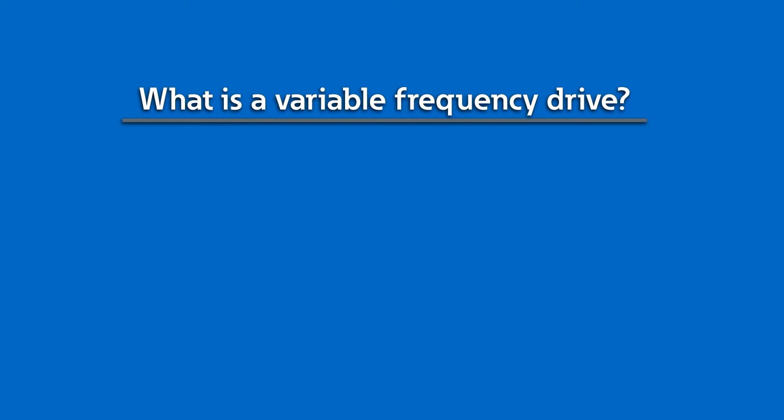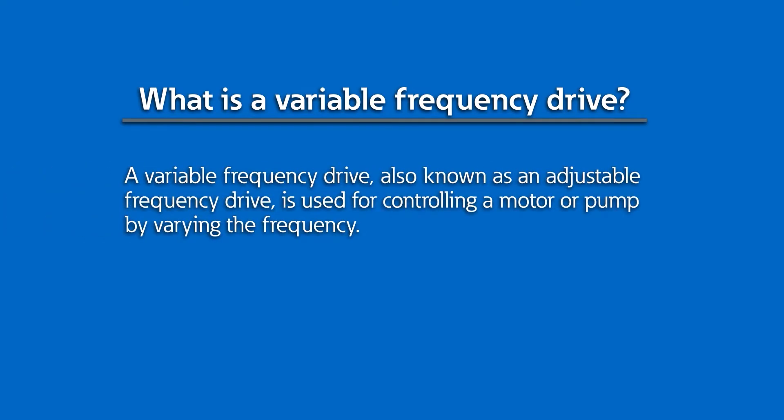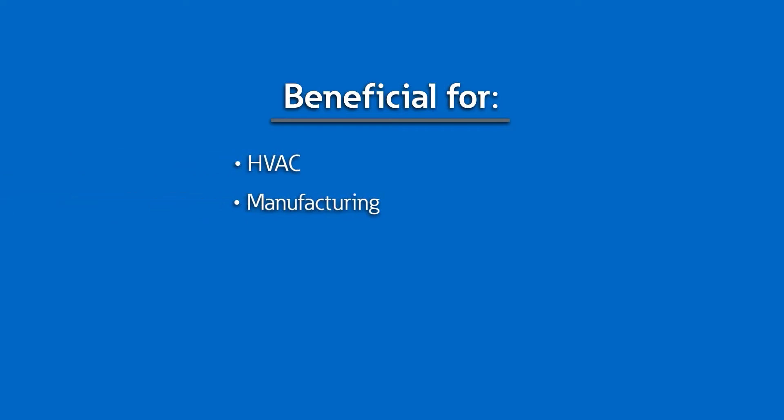What is a variable frequency drive? A variable frequency drive, also known as an adjustable frequency drive, is used for controlling a motor or pump by varying the frequency. The flexibility of VFDs to speed up or slow down motors is especially beneficial in systems like HVAC, manufacturing, pumps, and compressors versus fixed-speed motors. Medium-voltage drives are used for running very large motor loads for up to 10,000 horsepower or more in industrial applications.